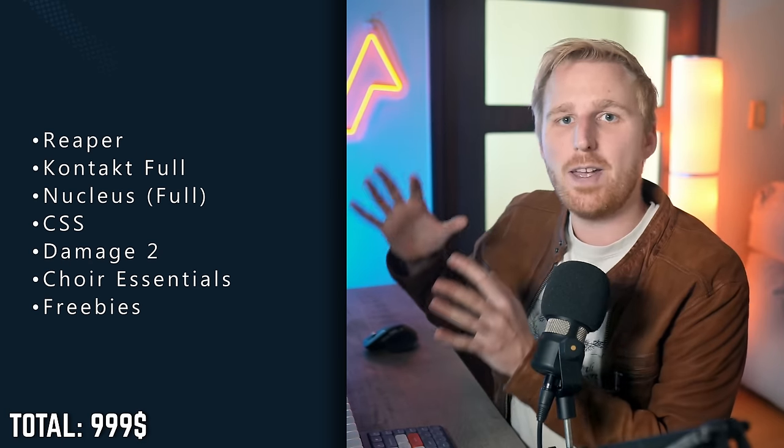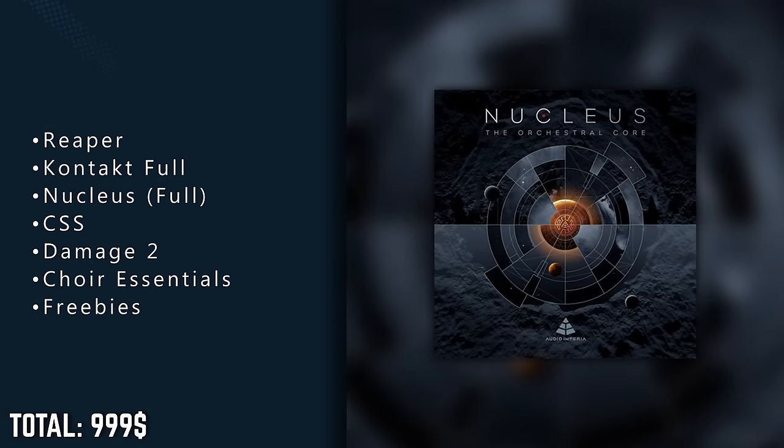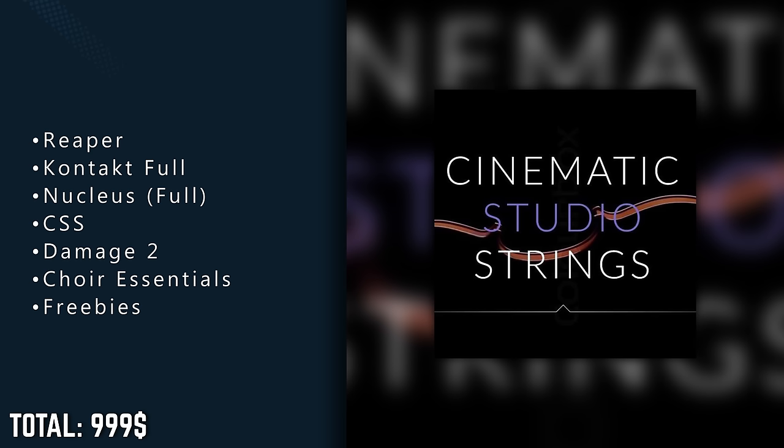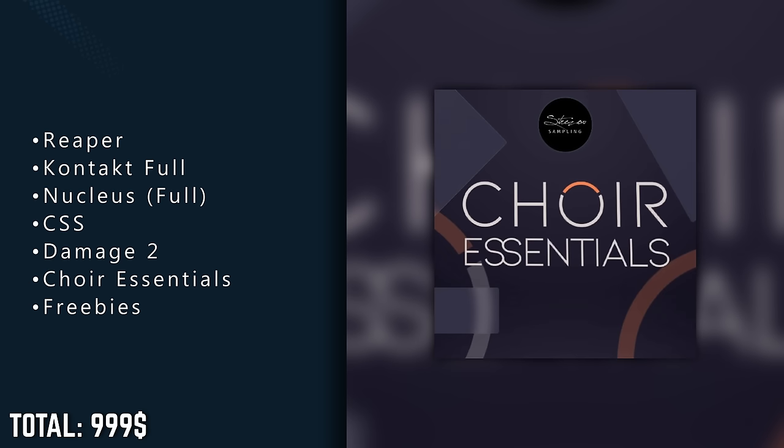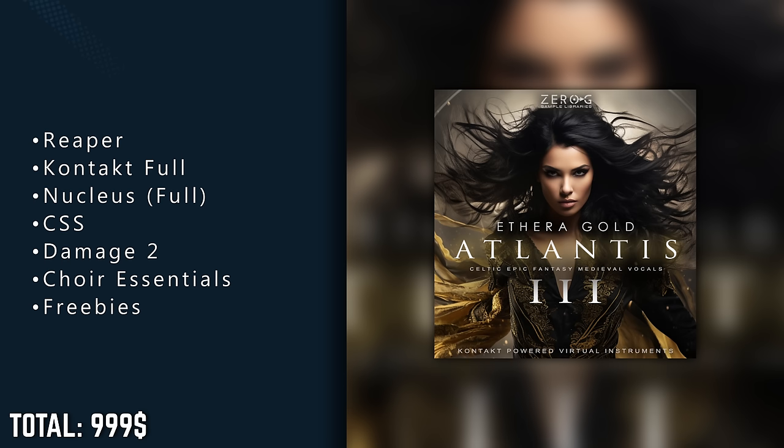For $1000, we now have a very strong orchestra with Nucleus at the core, Cinematic Studio Strings to make our strings S-tier, some of the best percussion available with Damage 2, a great entry choir or state-of-the-art solo vocals respectively, and a few sick sound effects.